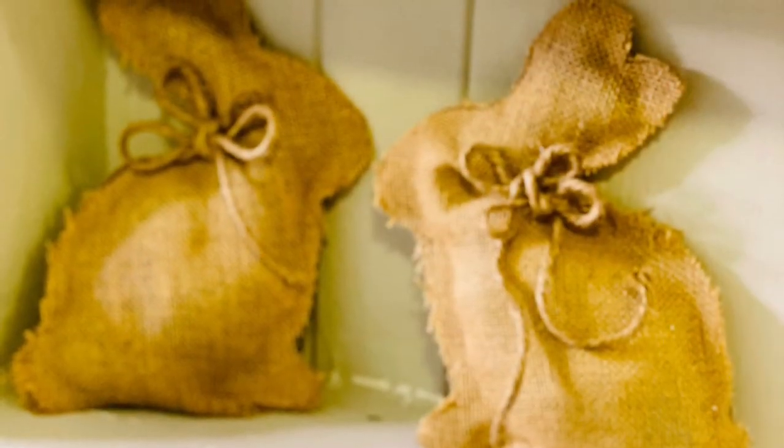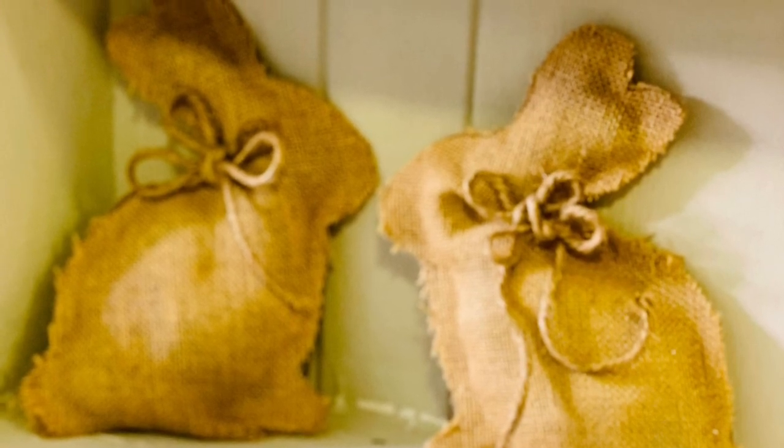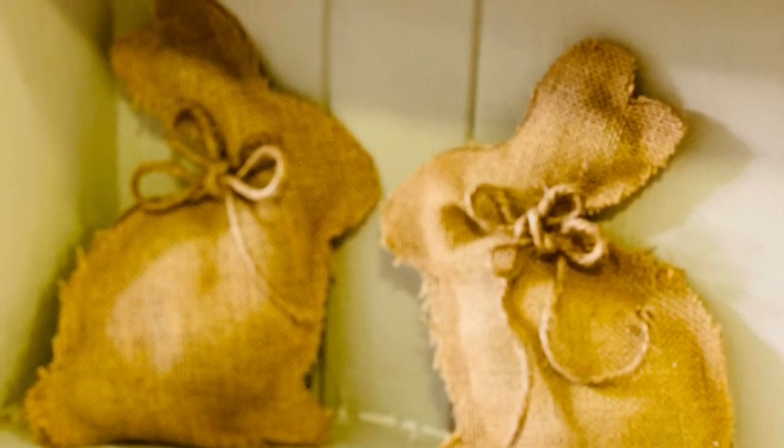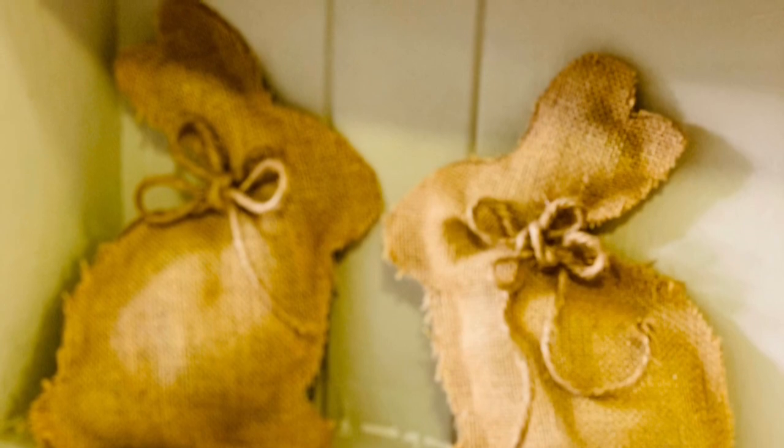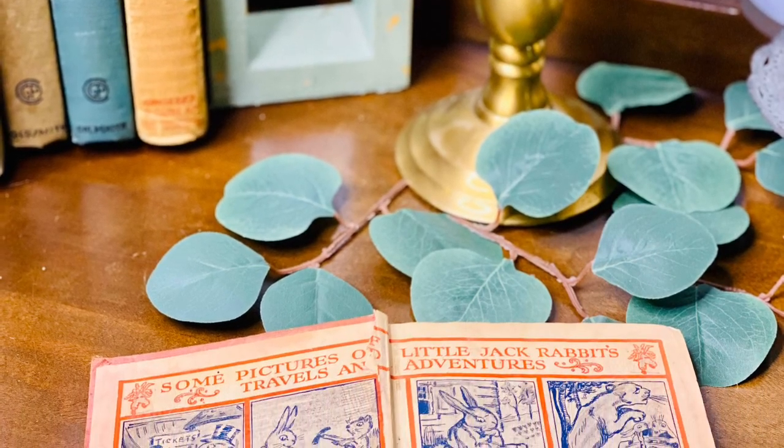Hi there sweet friends! It's Cynthia Nessel from Create with Cynthia, and welcome back to my YouTube channel. In today's video I'm going to show you how to make these cute little burlap bunnies, and I'm also going to tell you a little story about Jack Rabbit.